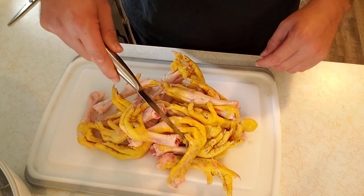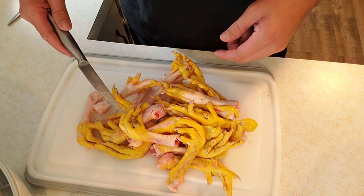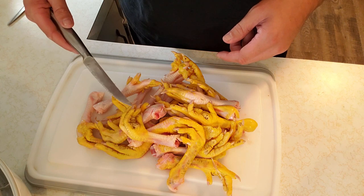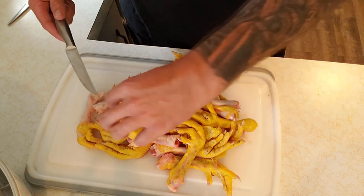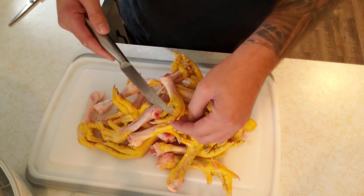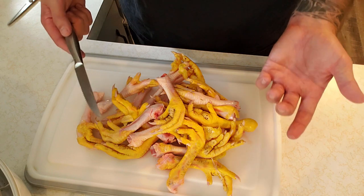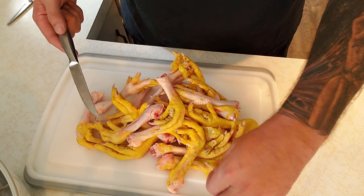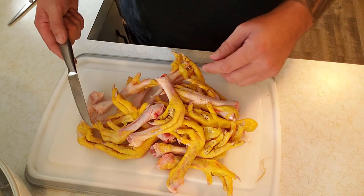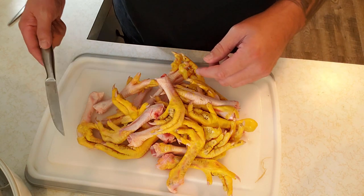Here's all of our chicken feet. We're going to boil them, like I said, just to clean them up a little bit, then we're going to throw them in the dehydrator. We'll probably pull all the nails off — or just cut them off. They're probably not going to hurt the dog because I've seen them in some boutique pet stores with them on there, but we just want to take them off so we don't have to worry about it.